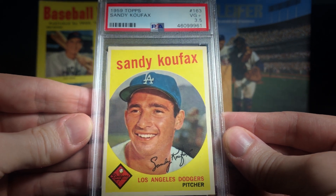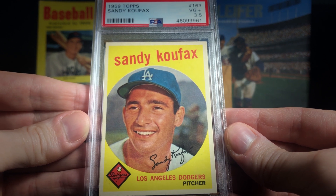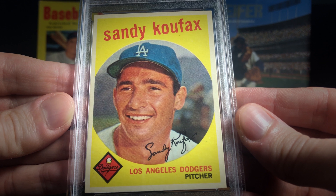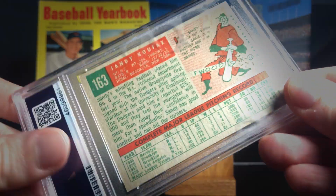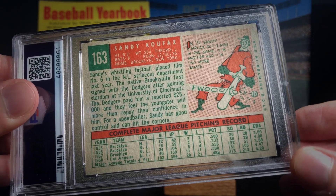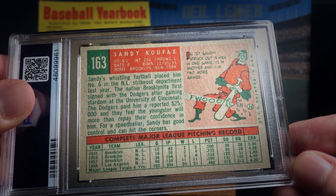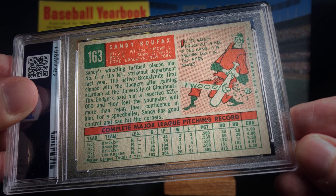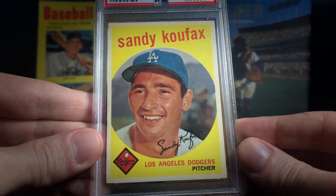So this card got a 3.5, and when it first popped up I kind of did a double take when I was looking at it online — I couldn't believe it. Upon closer inspection, there's a really, really slight crease in the top right-hand corner on the back of the card. It's really imperceptible, and I just kind of figured I didn't even notice it the first few times I looked at the card. So for the price I got this card for, I can live with the back of the card having a crease.